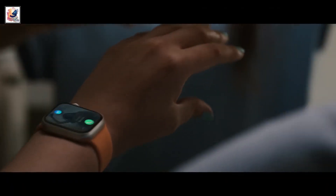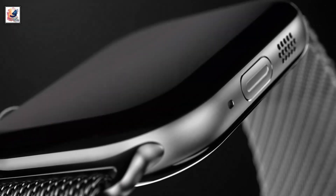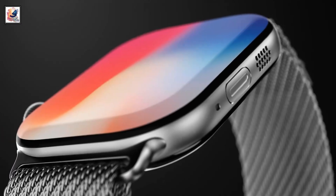Apple has confirmed that the iPhone 16 series will launch on September 9th with Apple Watch Series 10. This year is expected to be a special one for the Apple Watch, with a special 10th Anniversary Edition plan that could be called Apple Watch X.